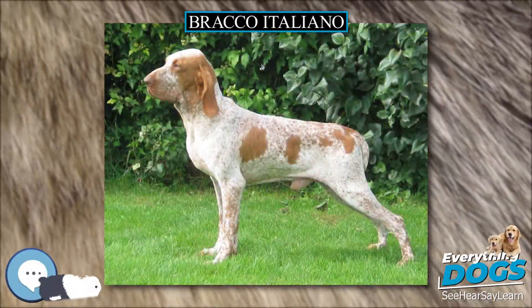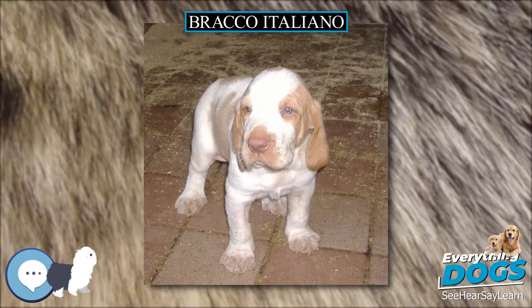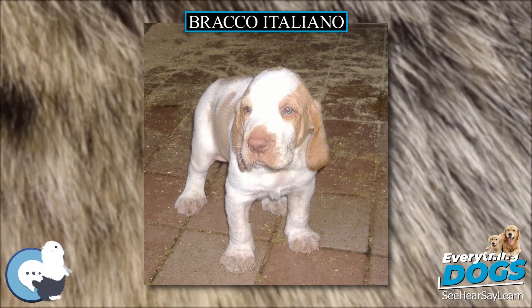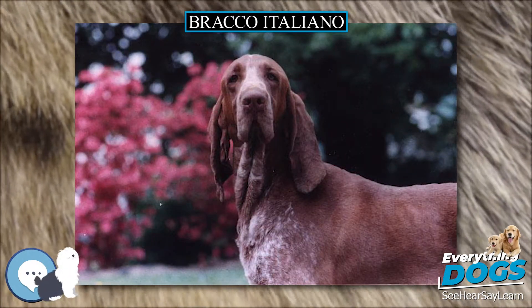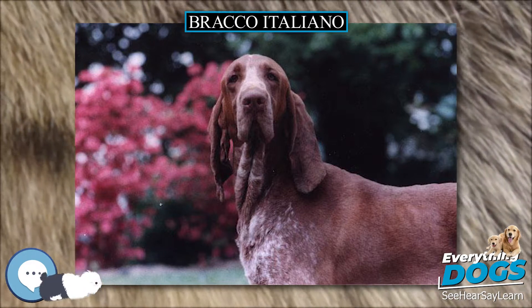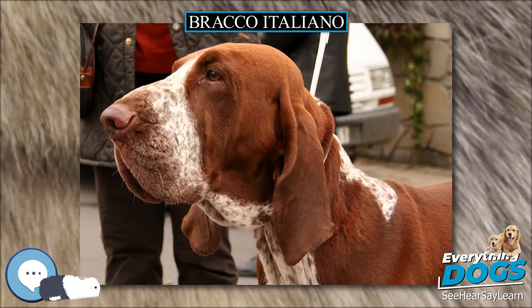The Bracco Italiano is a breed of dog developed in Italy as a versatile gundog. The Bracco Italiano, or Italian Pointer, should be athletic and powerful in appearance, most resembling a cross between a German short-haired pointer and a bloodhound, although it is nothing like them in character.